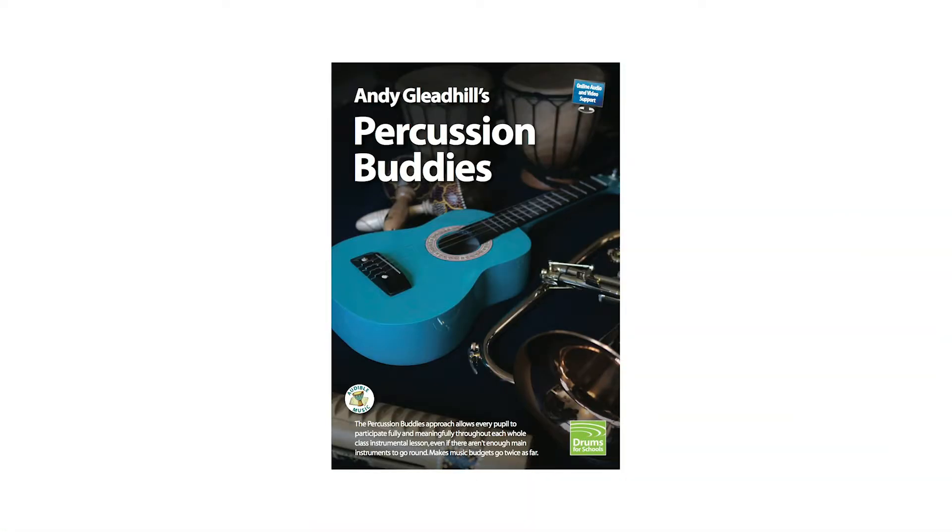The guide shows you and the class how to play classroom percussion instruments like a professional. It also shows you how to add a percussion accompaniment to any song or instrumental piece, and is backed up by online video and audio clips. It's for class teachers as well as music specialists.